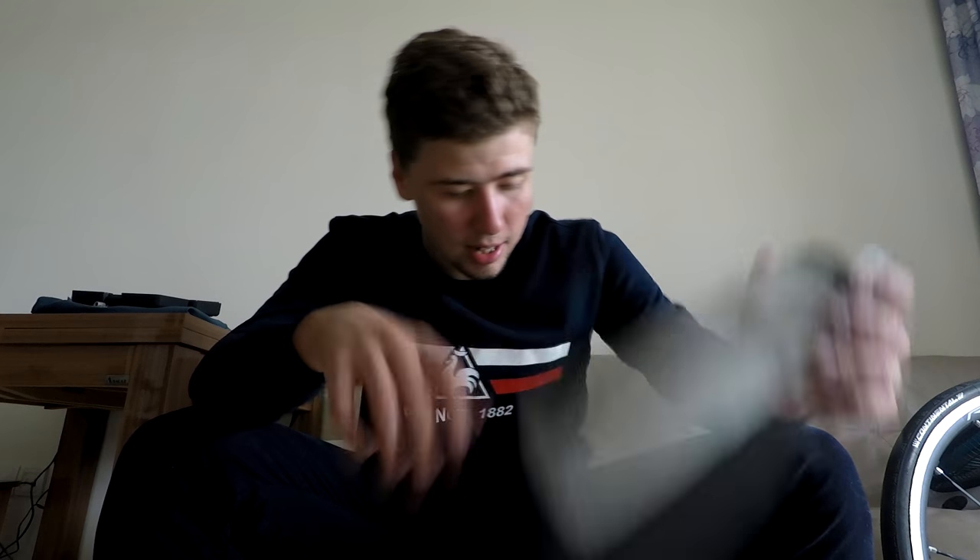My review for CamelBak bottles: great bottles, definitely recommend. CamelBak Podium Large, 750ml. Thanks for watching.